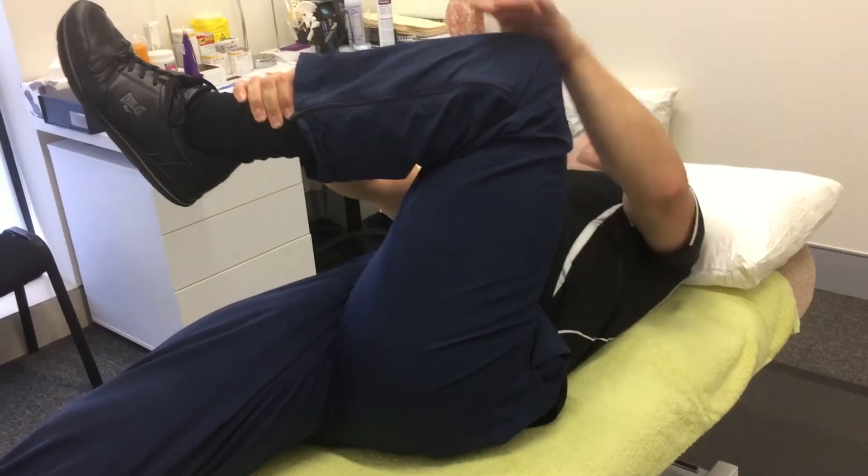So you're stretching towards that shoulder, not this one — towards that way. You feel quite a nice stretch.